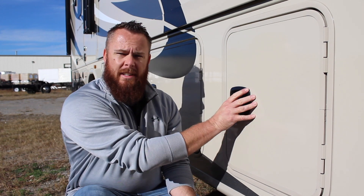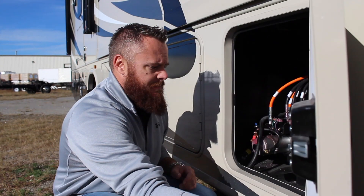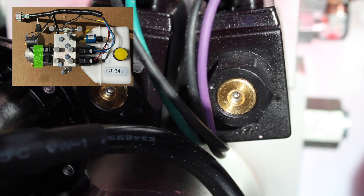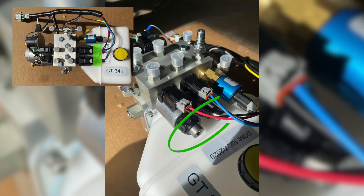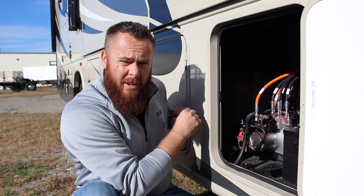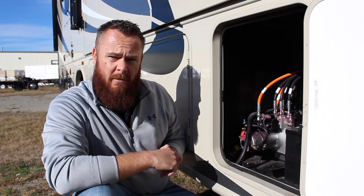If you ever need to manually retract your jacks, all of the hydraulic jack pumps, reservoirs, and motors are located in an exterior storage compartment, usually right behind your entrance steps. In here you'll find the motors for the jacks, the solenoids for the front and rear jacks, and the hydraulic fluid reservoir — this is where you manually override the jack system.